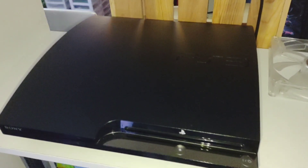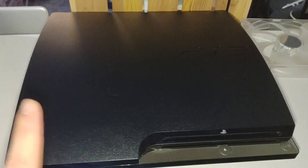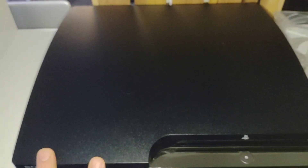What's going on everyone — today we are starting on the PlayStation 3 slim build: custom firmware, one terabyte, over 3,500 games. We've got our chrome XCM shell and our full water cooling loop ready to go on this thing.